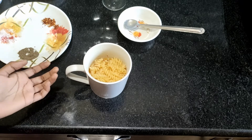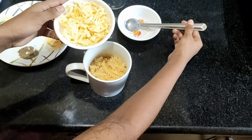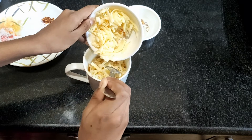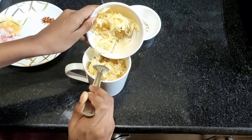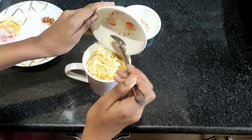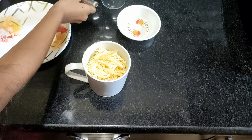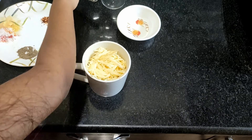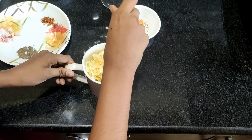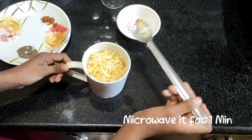Oh, it's almost good — now we'll add the grated cheese. We should gently stir it, then microwave it for one minute.